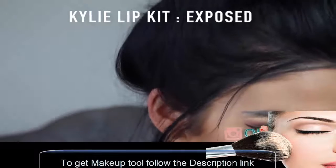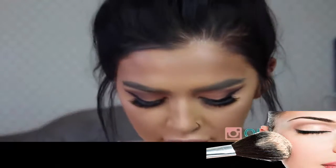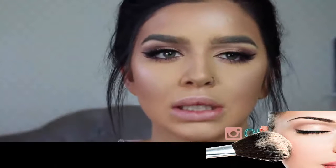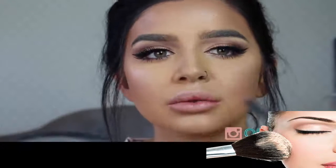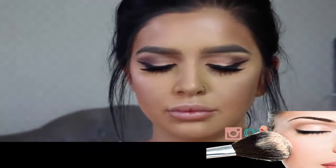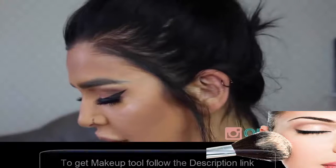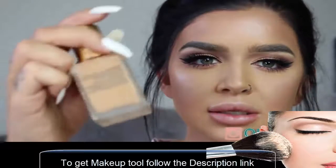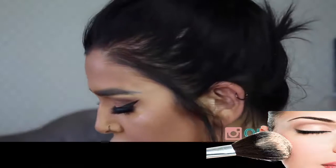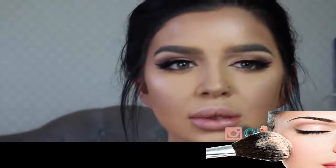For lips I'm going to use the Kylie Lip Kit in Exposed. Depop kindly sent me a haul of makeup including this. I also got sent the Estée Lauder foundation and the Anastasia Beverly Hills highlighter — that Peach Nectar you saw — and some other things, which I'll do a whole video on.